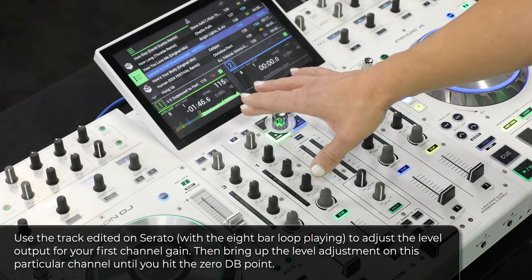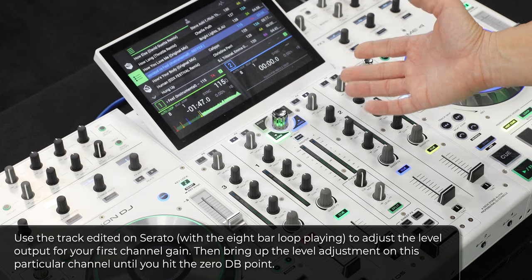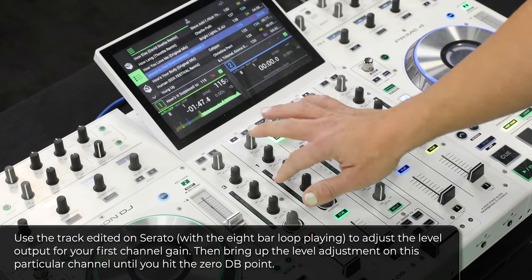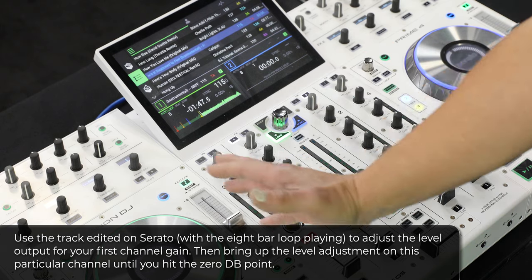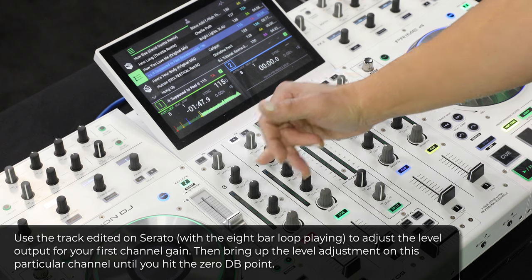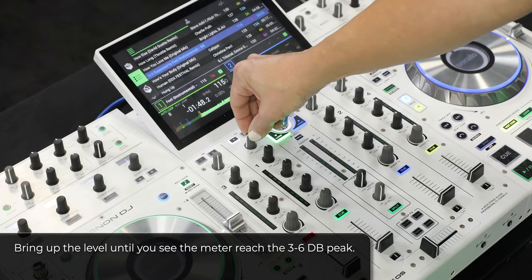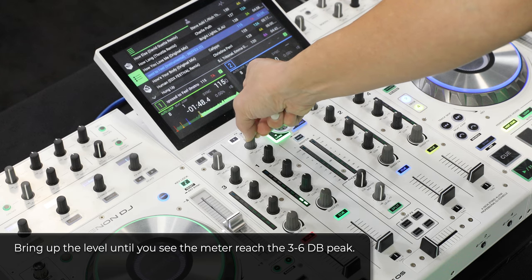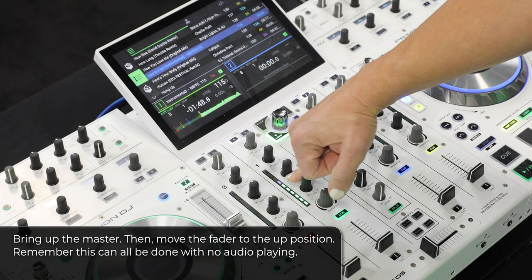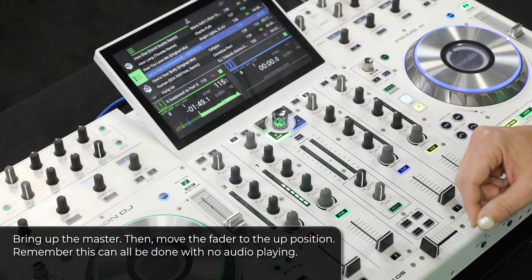We'll focus first on adjusting the level output for your first channel gain. We have the same track with the same eight bar loop playing in a high output section of the waveform. We'll go ahead and bring up the level adjustment on this particular channel until we hit our zero dB point. This particular mixer does not have labeling for the dB point, but the master VU meter output does. The zero point for the master output will be the same physical location for your channel. As I bring up the level, I'll continue to raise that channel until I finally see a constant zero dB strike, peaking at 3 to 6 dB.